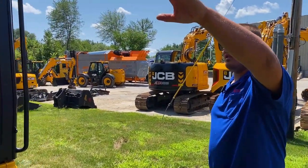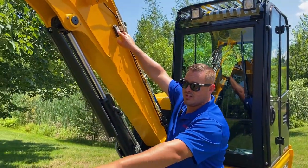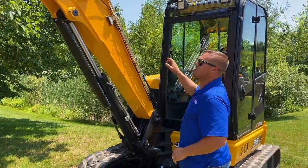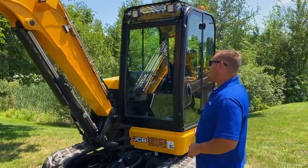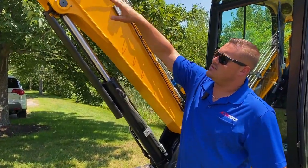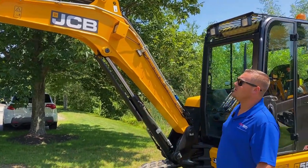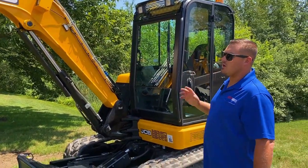Moving around, you'll have this light on the side — it's a strobe light for when you're using the hydraulic coupler, which I'll get into in a few minutes. They also have unique piping here. All the piping is about six feet, and then there are sections of hose, so you never have to replace the whole hydraulic hose.